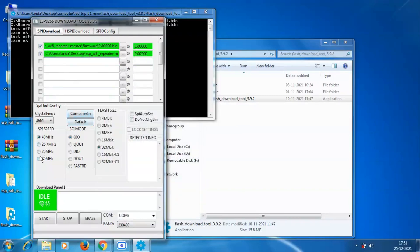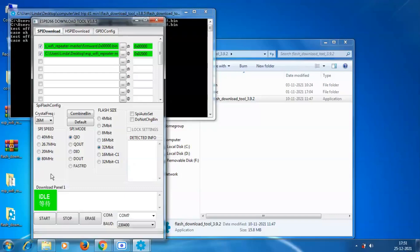Now select both checkboxes. Then provide the board specifications according to your board — in my case I'm using the NodeMCU, so I'll set the parameters accordingly. Select the right COM port and baud rate, then click the Start button to burn the firmware onto the board.